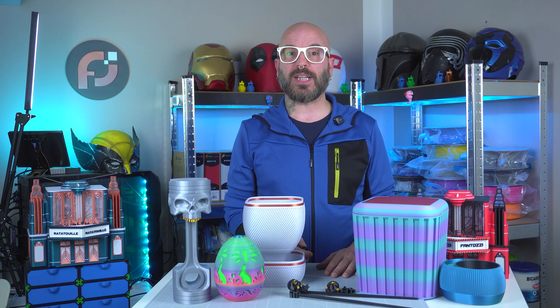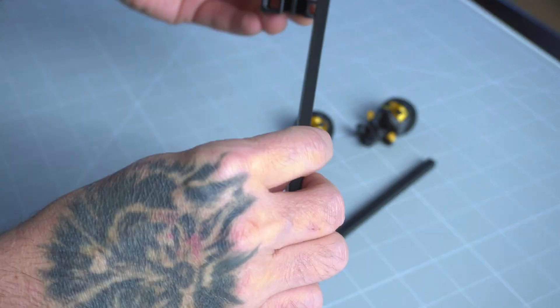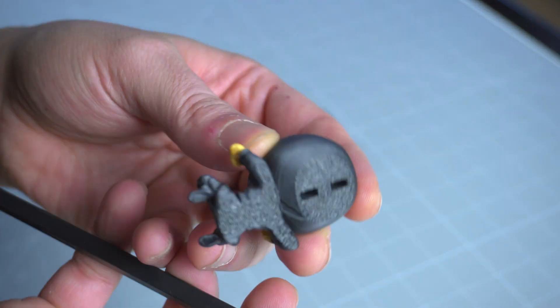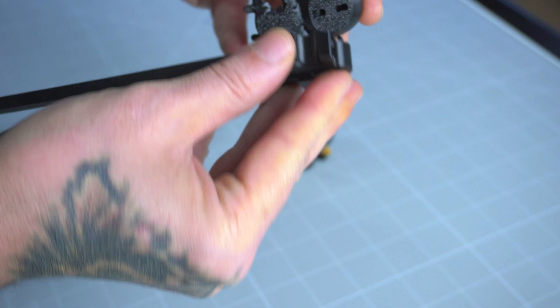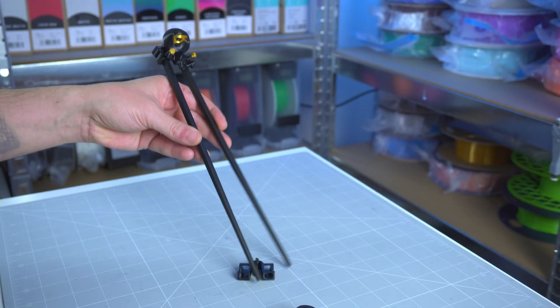Finally, the pair of Chopstick Ninja helpers were printed with Polylight Silk Black and Gold Silk PLA, delivering a sleek, high-contrast design that's both functional and eye-catching — especially for me, since I love Asian food.